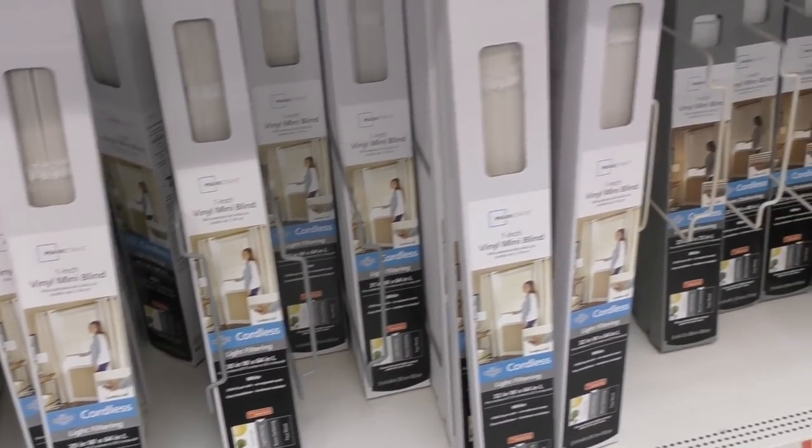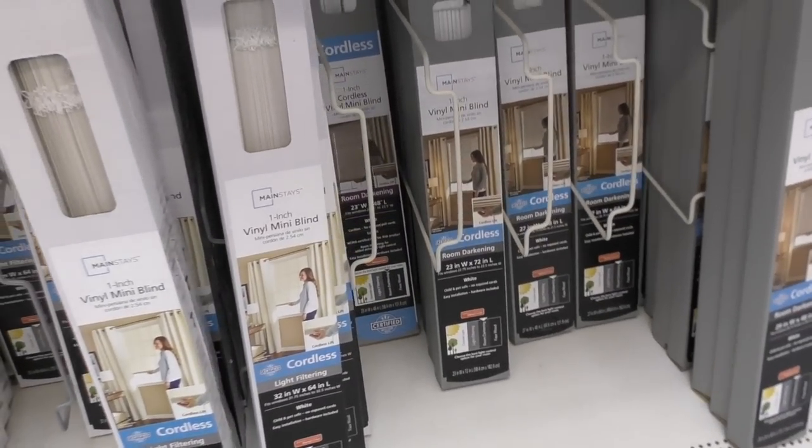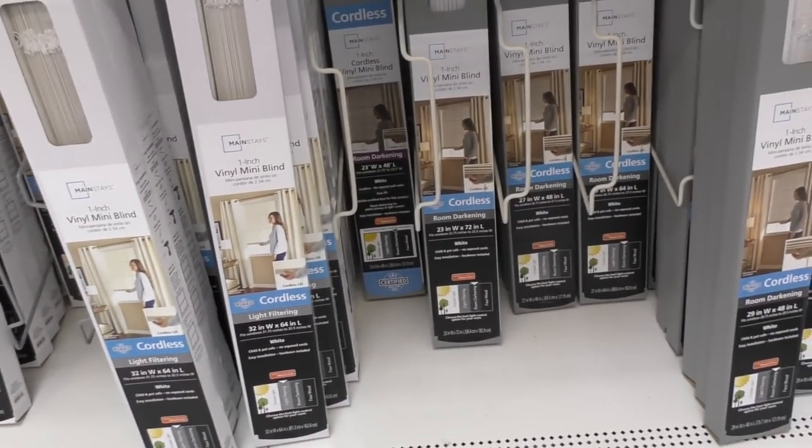We're here at Walmart to replace the old blinds - those old dusty, nasty blue pastel ones that are all broken up. Now we are back home right here in the rec room and let the fun and games begin.